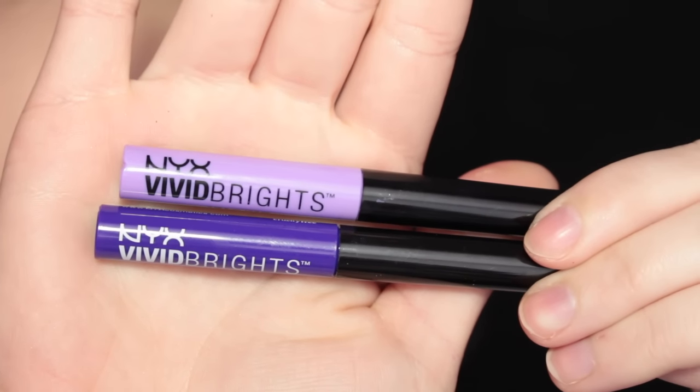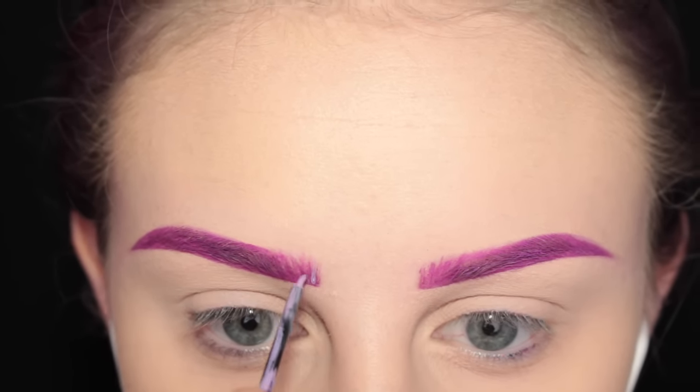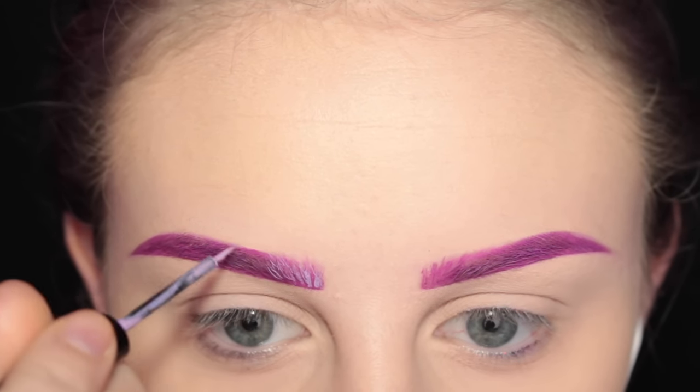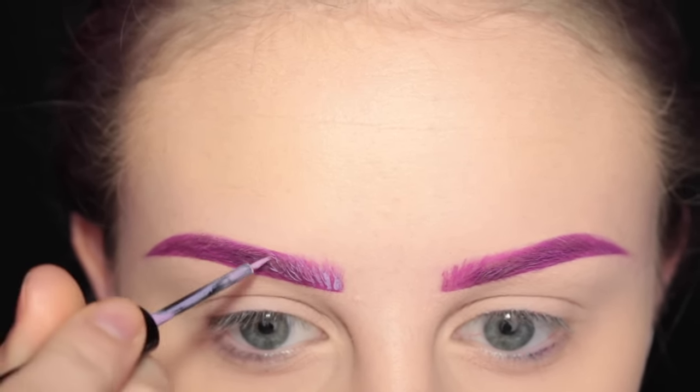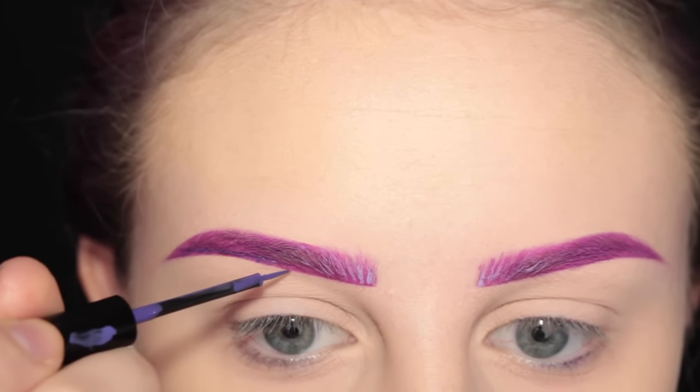If you'd like to see how I got this look, then please keep watching. First, I'm taking the NYX Vivid Brights in Vivid Blossom and Vivid Violet. I'm taking the Vivid Blossom liquid liner and drawing some strokes towards the front of my brow, and then taking the Vivid Violet and drawing some strokes at the tail of my brow.